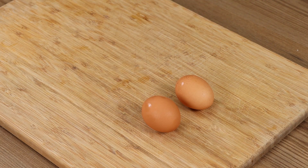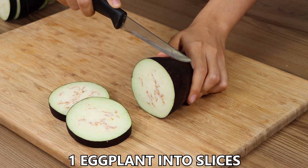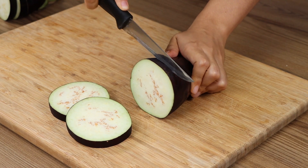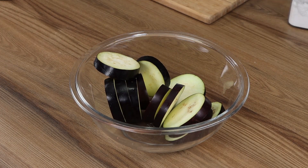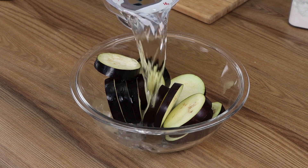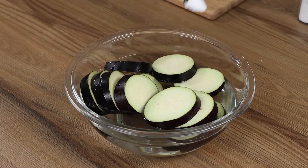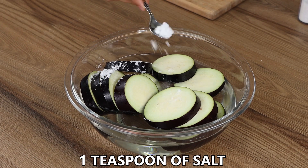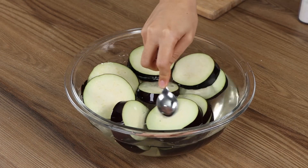Try this eggplant recipe, you're gonna love it! Let's start by cutting one eggplant into slices. Put the slices in a bowl, then cover with water. Add 1 teaspoon of salt and mix well. Leave it for 10 minutes.